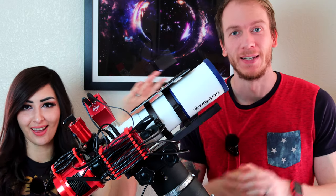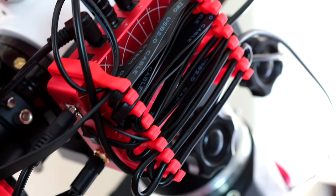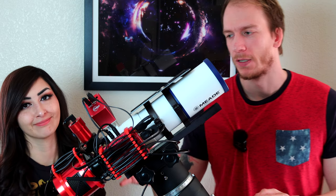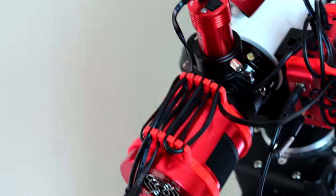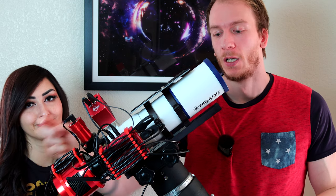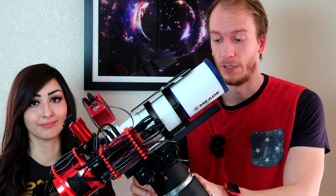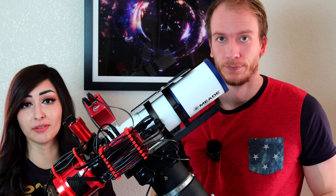If you guys want to check it out, we have the links below for all of these different products. The one thing that concerns me: be careful when you use this because you don't want to make your cables too tight for two reasons. One, you don't want to break your cables going back and forth. And second, make sure you leave some loose cables, some slack for your mount and your battery, because your mount is going to slew around all night. You don't want very tight cables to get trapped anywhere or snap.